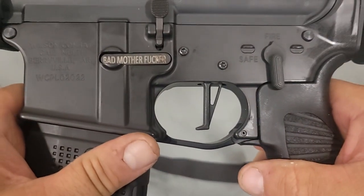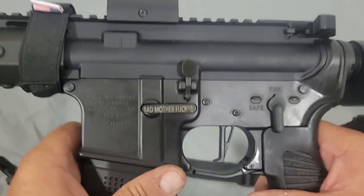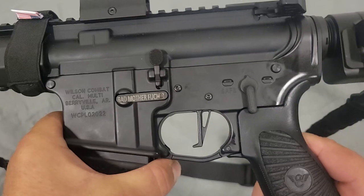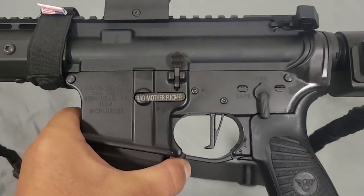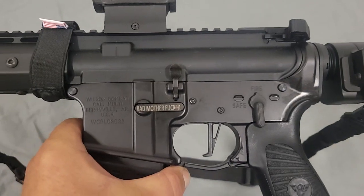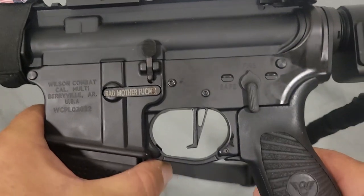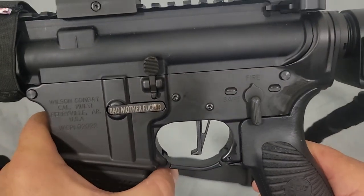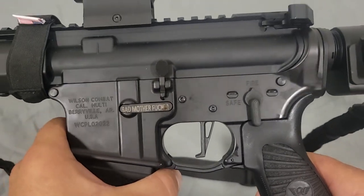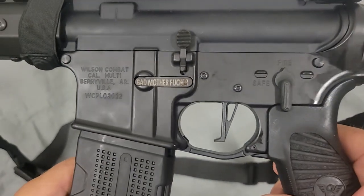The trigger I chose to put in this thing is a CMC three-and-a-half pound single-stage trigger. It's very similar to a really good crisp handgun trigger. I know some people like single or double-stage triggers, but not for this. This is my defense weapon and it has to work exactly like a handgun would work. There's no two stages to it — it's a single-stage three-and-a-half pound pull. I don't want it any lighter because I want it to be safe.